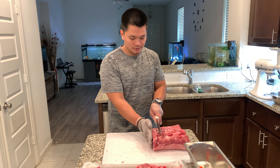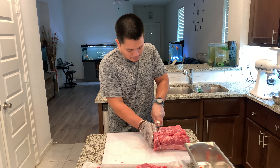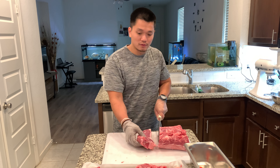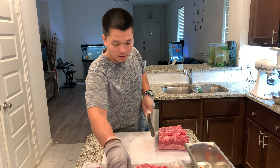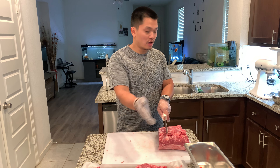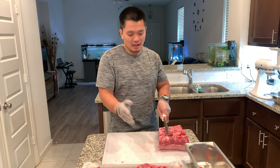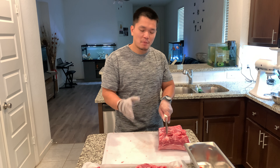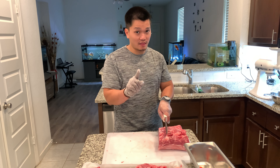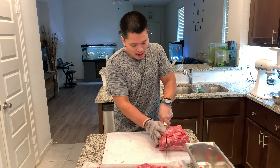So I got seven steaks now — actually it's 11 steaks total. They look beautiful. It's worth it, guys. You save money, save time, and you have different cuts. You have ground beef too. You have to put in a little bit more work but it's worth it — you save time and most importantly you save money.